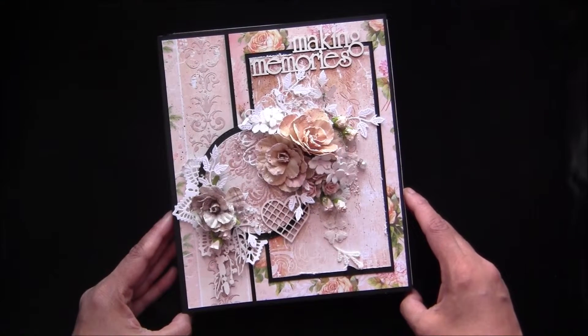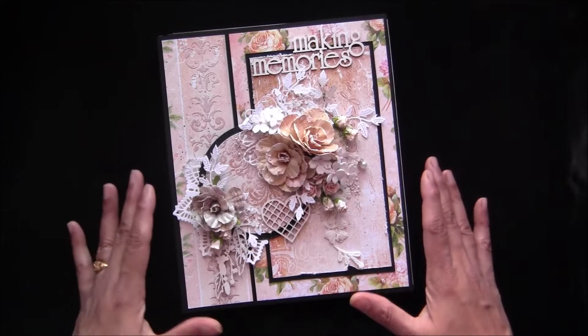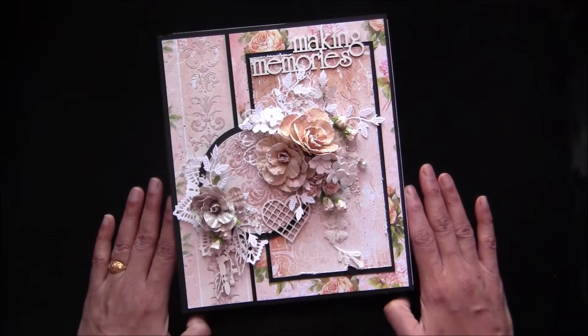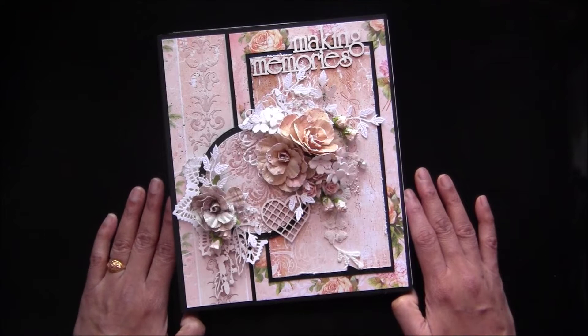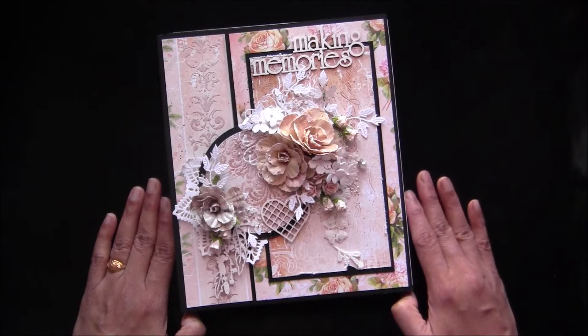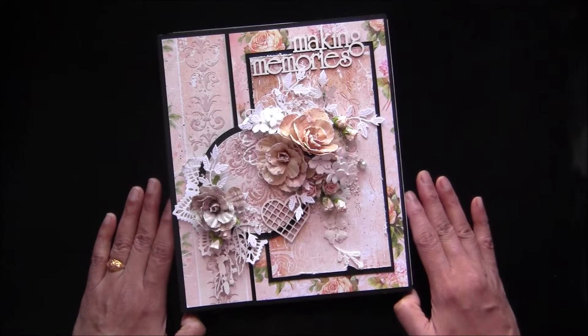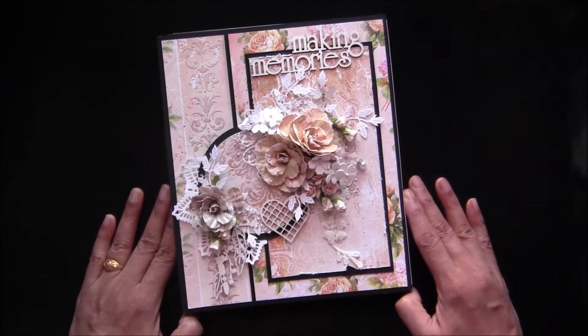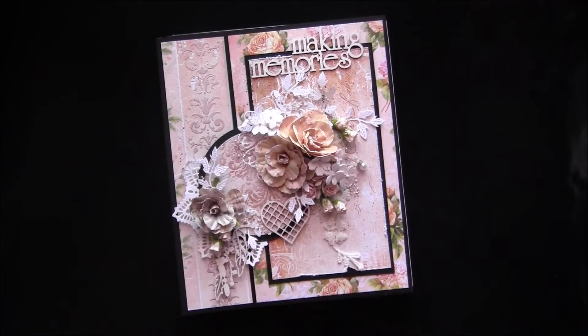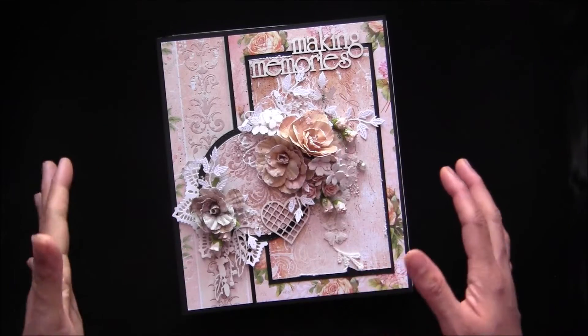This is the one, and I wanted to mention I have created this folio using the new collection by Lemon Craft called 'Grow With Me.' I have the link in the description box below where you can find all the papers in the USA. I just can't wait to show you inside and out.